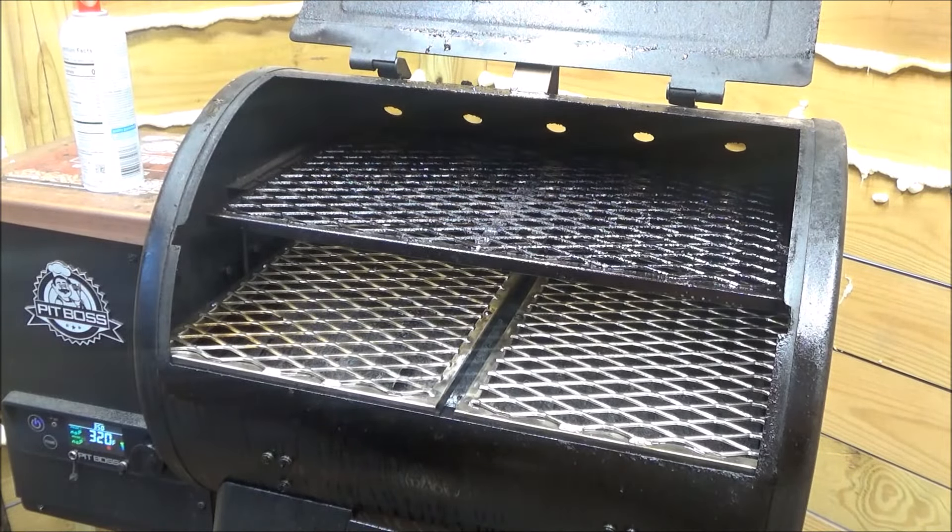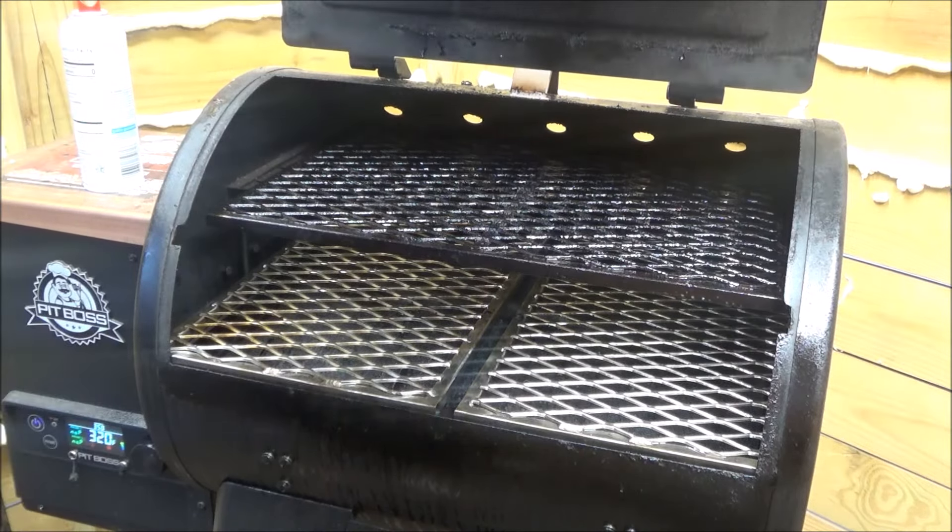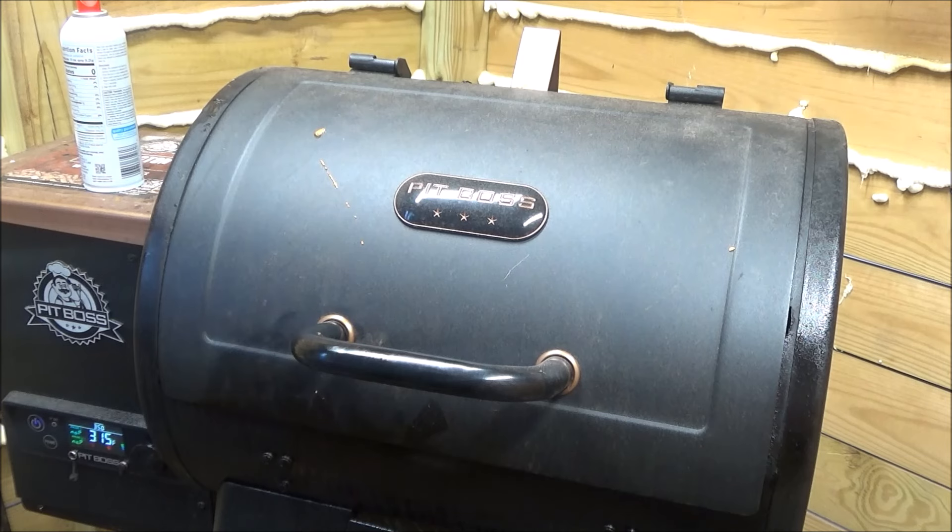I do most of my cooking on the top rack. Today we're going to throw some burgers on here. They'll last forever, they won't rust. Just keep them oiled, keep them clean.